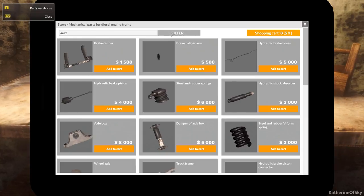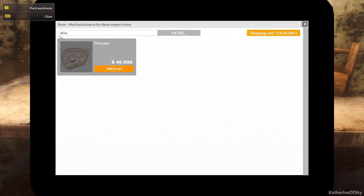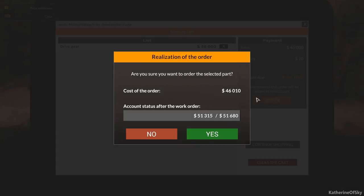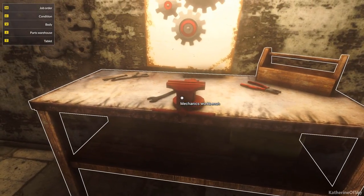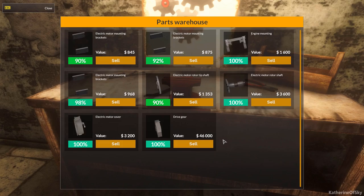Drive — does it search? There we go. Add to cart. Note to people: pressing enter doesn't work, you have to click filter. Let's order this. Leave. And I want to go to my parts warehouse — I'll sell this one.